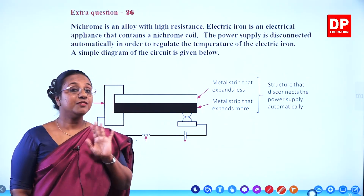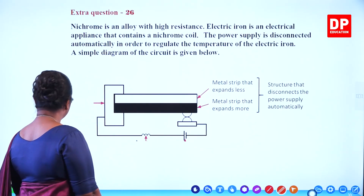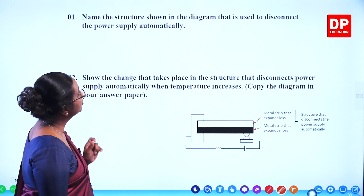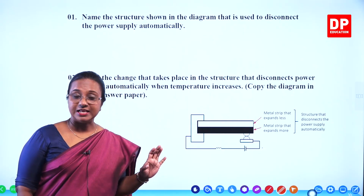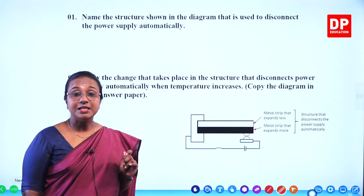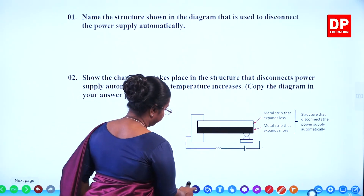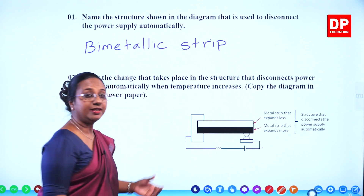You are familiar with this structure; we have discussed this in the lesson before. Now we will look at the questions related to this. The first question: name the structure shown in the diagram that is used to disconnect the power supply automatically. You all know what that is — the bimetallic plate or bimetallic strip.